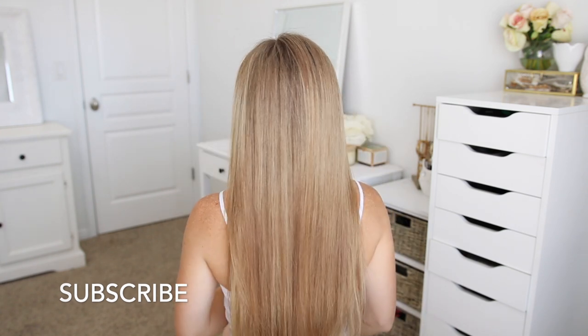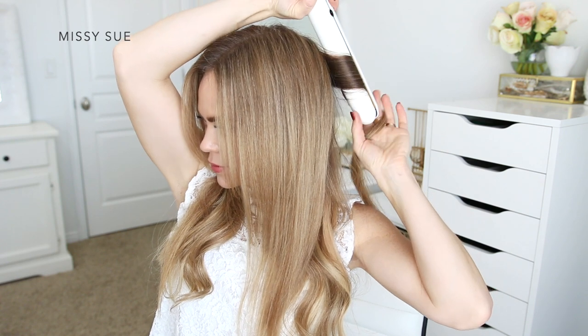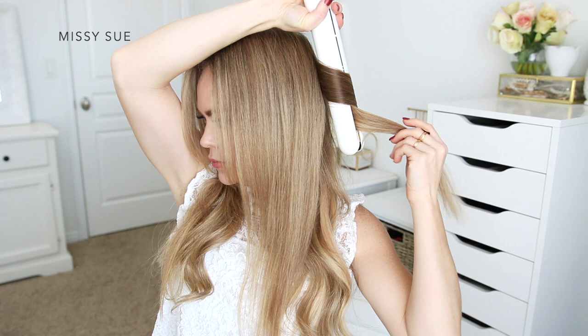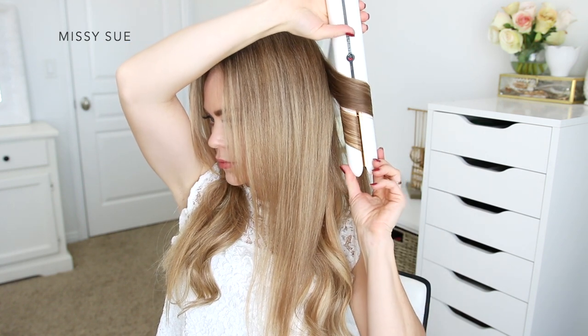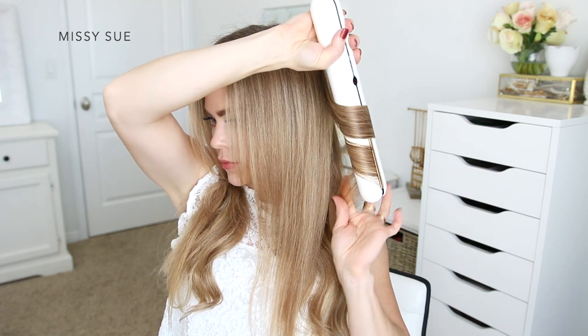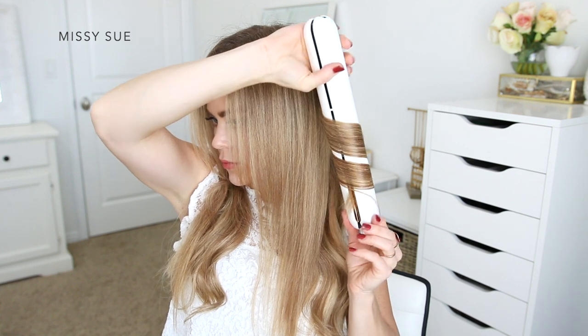For the second hairstyle, I'm going to create bouncy curls using the straightener. I'm going to place the iron upside down and clamp it over a one-inch section of hair, then twist the iron towards the back of my head and slide it down the section. This flat iron makes it so easy to curl my hair.